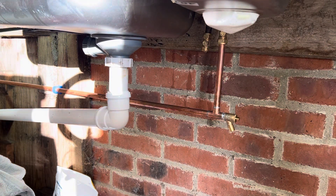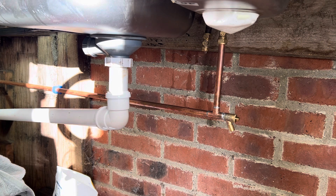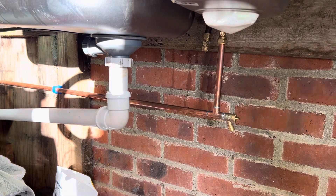Right, doing some plumbing in my washroom today. I got asked as a request to do this from someone. So we shall be doing some work in here.